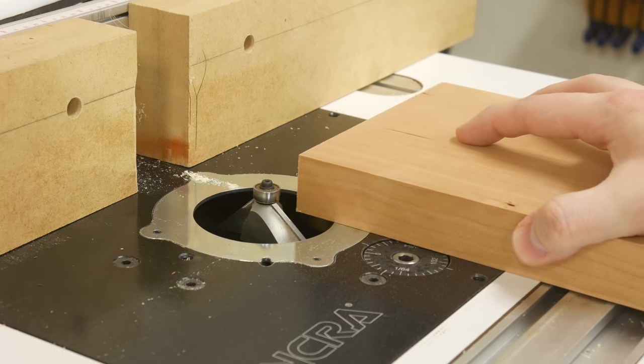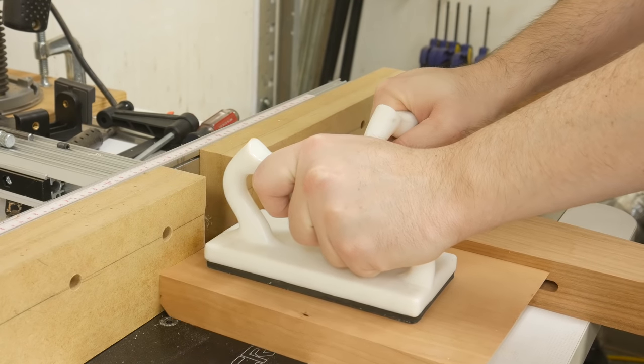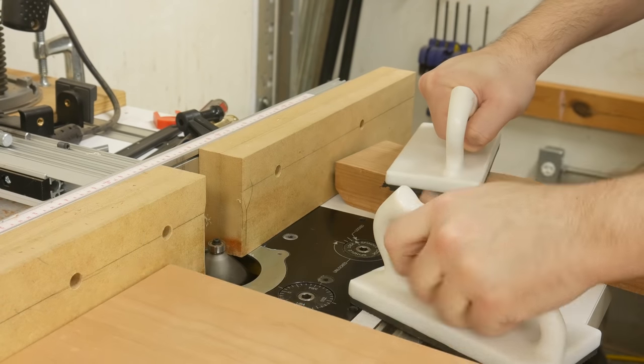I installed a 45-degree chamfering bit at the router table and slowly removed the waste until the chamfer looked good to my eye. To help prevent tear-out while routing the end grain, I'm backing up that piece with a scrap board.